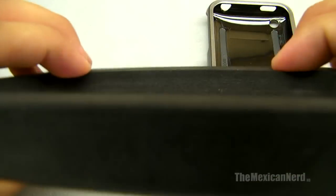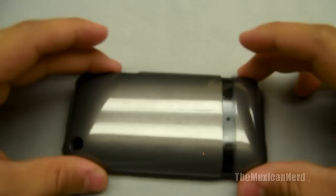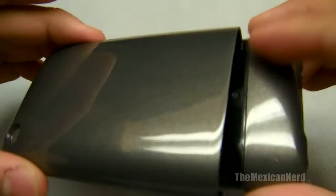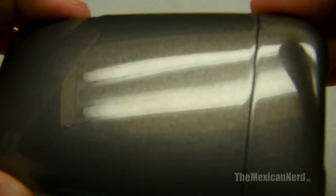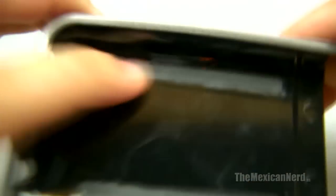Nice little foam protective thing to keep your case safe. It's basically a slider case. And it has two rubber rails inside of it, I guess for some shock protection.